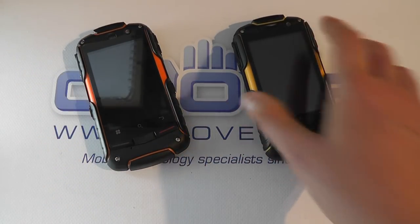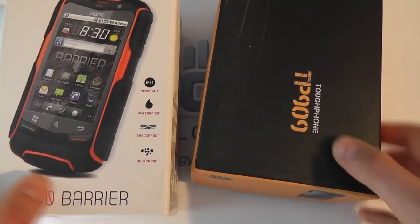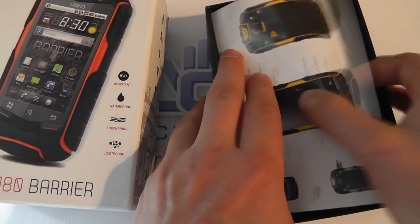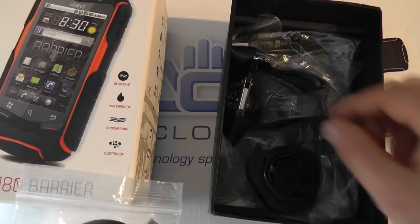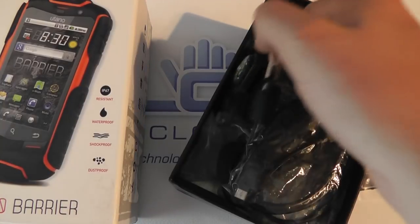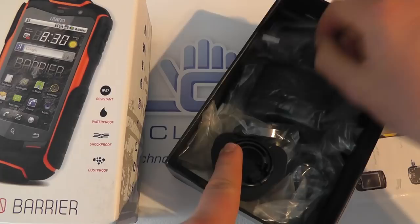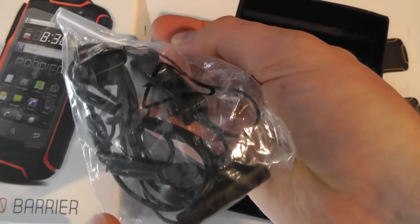You do have to consider that with the JCB you get slightly better box contents — let's bring the boxes in to show you. You get a couple of USB cables in the JCB box for charging, whereas you only get one with the Utano. Both come with carabiners — this one's branded JCB but the Utano one has Utano branding on it. Both come with mains adapters and 3.5 millimeter headphones.